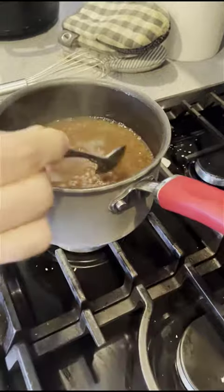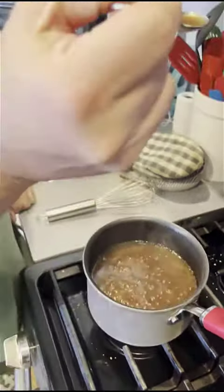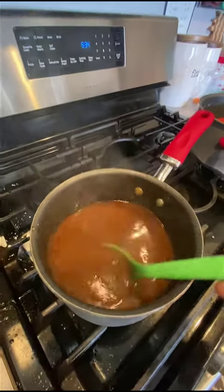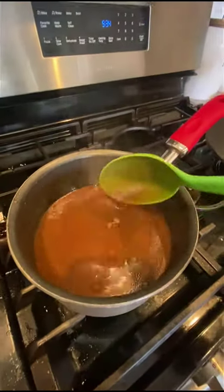Make sure you taste it — I'm going to see if it needs any salt or anything, so I'm going to let this cool. We added a little more cornstarch to thicken it up some more, but I'm going to throw this on some potatoes so you can see it.